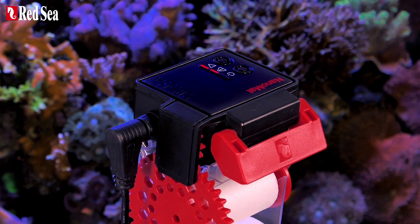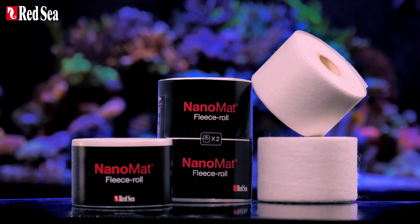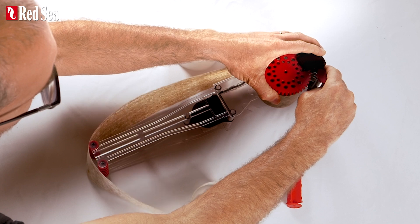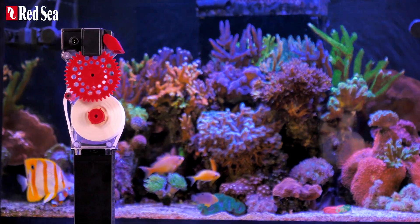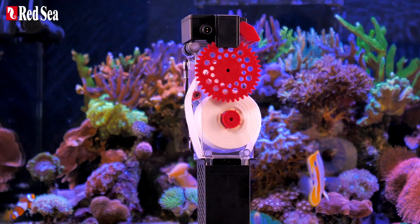The Nano mat runs on an 18-meter high-flow fleece mat roll that is sufficient for about four weeks, and in keeping with Reef Mat tradition, has a super easy mat replacement system. Nano mat: complete, automatic, plug-and-play, efficient.